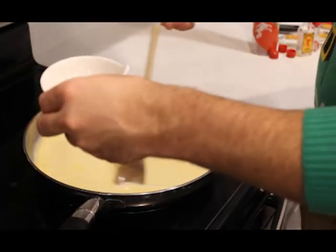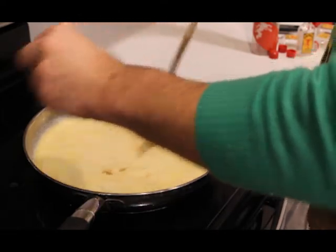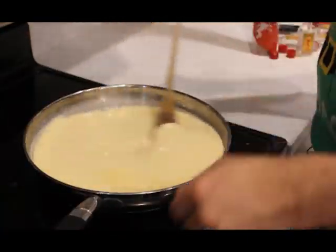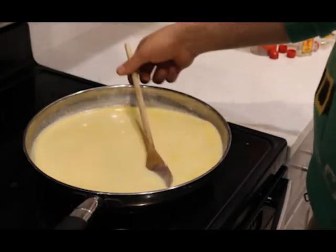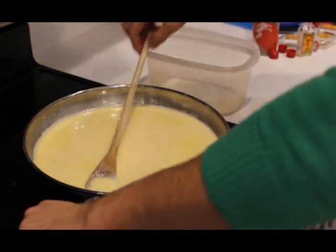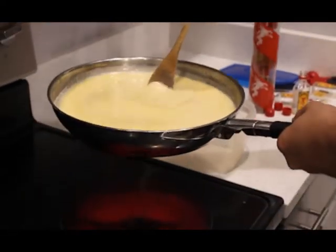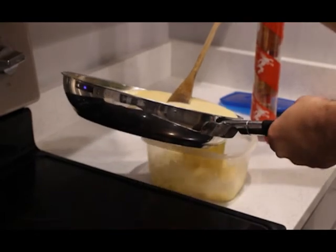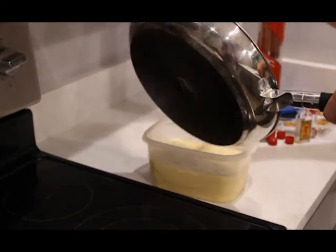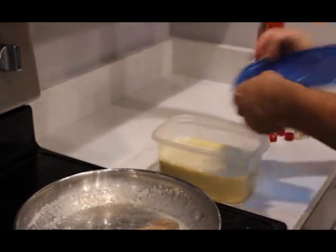Remember that vanilla extract? Just pour that in and stir for a little bit — you don't want to overcook it. Once it's fully mixed in, take out a large container and pour the eggnog in. The pan's a little heavy — but I did it, didn't spill anything. Now that we have it in the container, we're going to throw it in the fridge and let it chill for a bit.